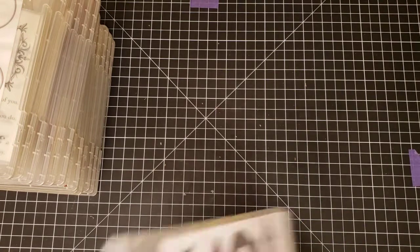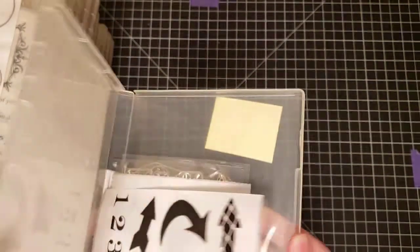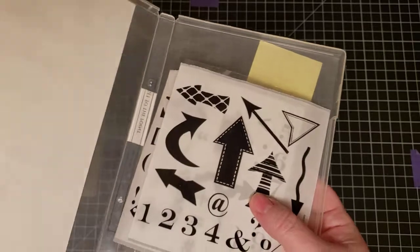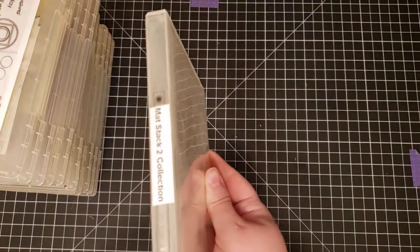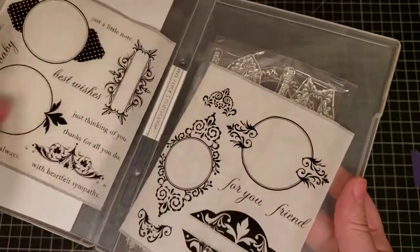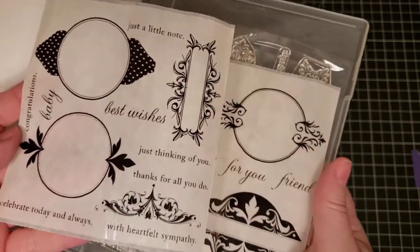Next we have Paper Tray Ink. This one is called Get to the Point — it has various elements including arrows and labels, great for a travel journal. The stamps are clean, clear, never been used. The next is Paper Tray Matte Stack 2 Collection — also never been used — with labels and stamps where you would stamp a word in the little border or frame.